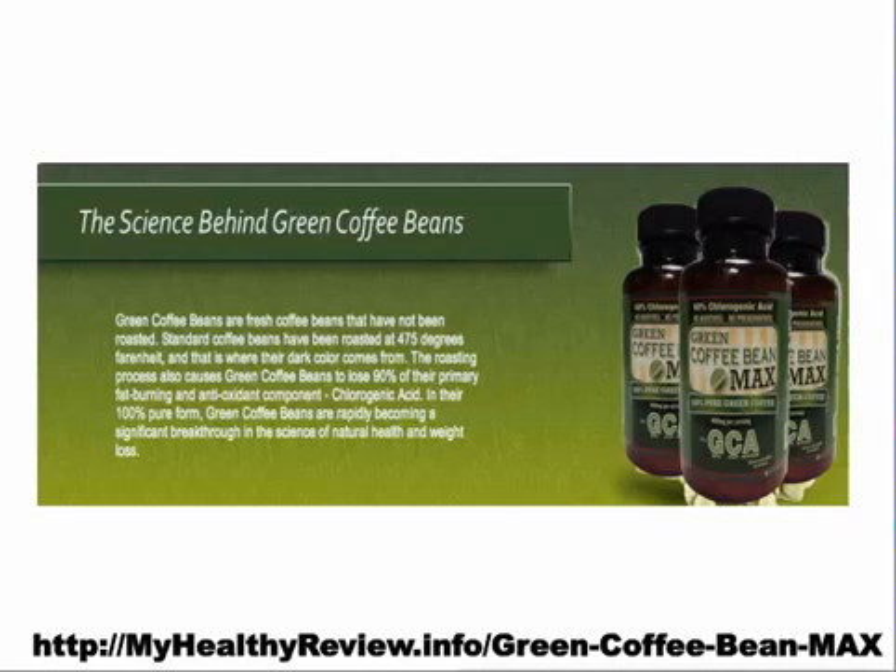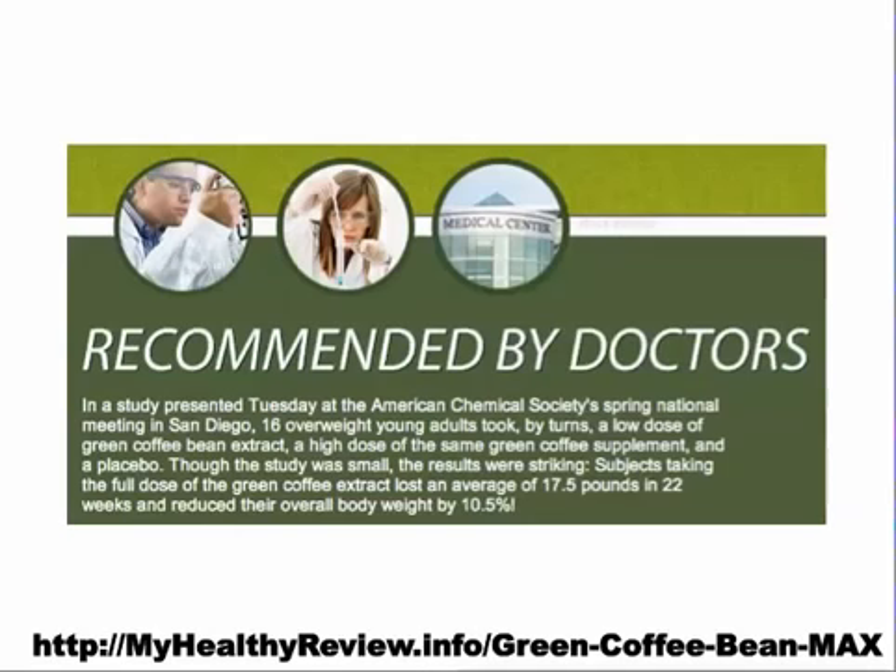Also, they offered a 90-day warranty on their green bean extract, and none of the others I researched offered such a good deal or decent warranty. The other thing that sold me on this product was the fact that their capsules are 800 milligrams and not 400 milligrams as most of the other brands are. A study done by Dr. Oz suggested 800 milligrams was best for maximum potency.